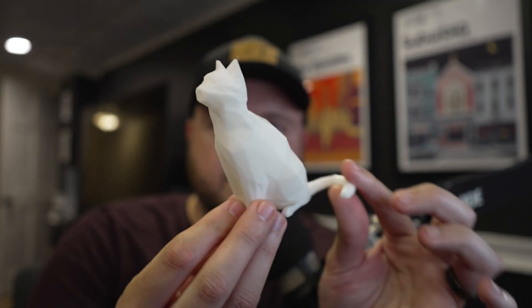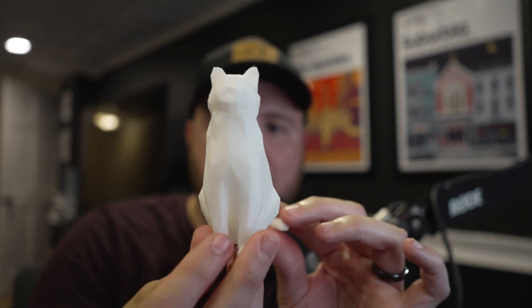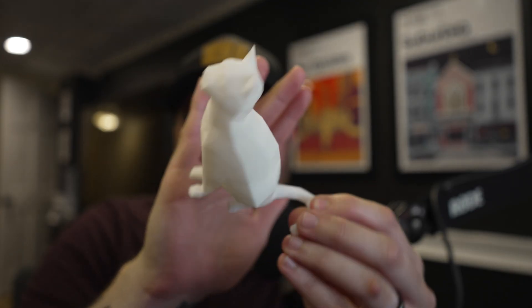Next I printed just a simple cat model — third-party sliced using Galaxy Slicer. The finish on this is really good. You can barely see the layer lines, just a really good print overall.